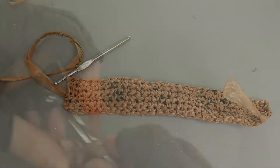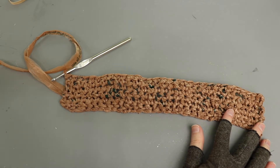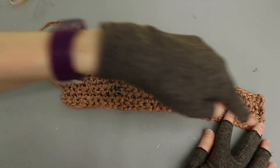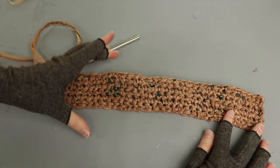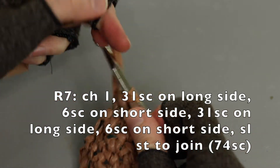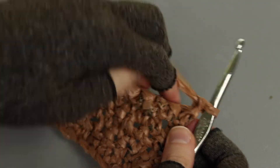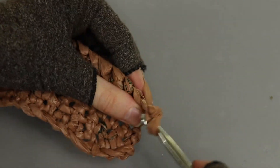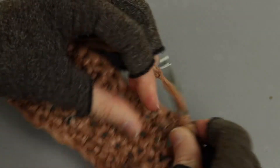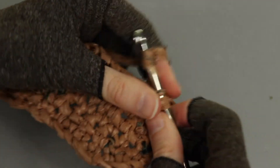Keep working 31 stitches down and then repeat until your bag is as deep as you want it. I've completed rows one through six - we basically have a rectangle that's going to form the base of the bag, about 12 inches long by two inches deep. Now we're going to start working in the round all the way around this edge to build up the sides of our bag. Round seven starts the same way - chain one, turn, and work 31 single crochet down this side.